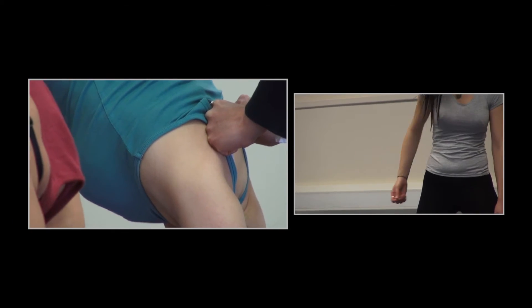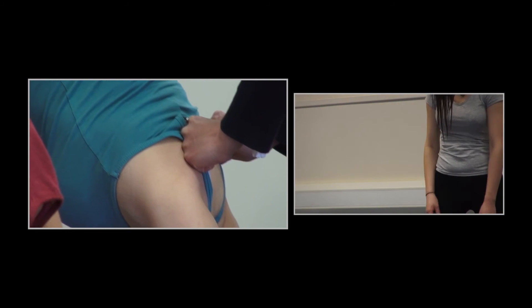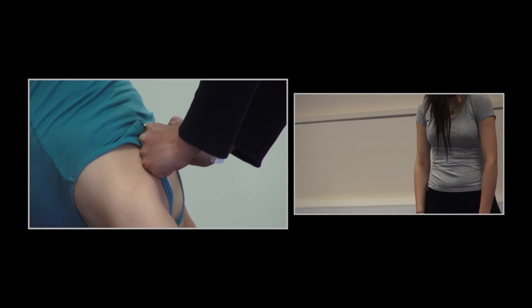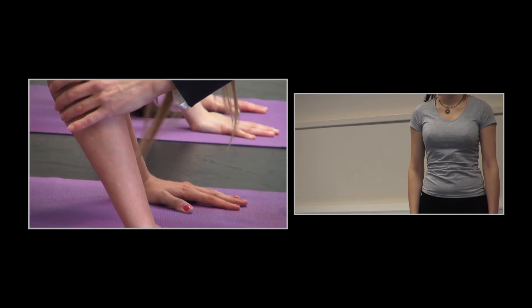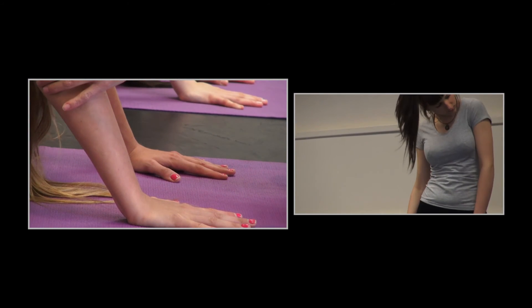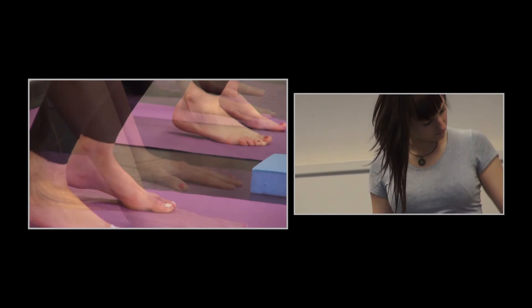The student begins to develop a spreading of awareness — a realization of how different body parts affect each other — and also an ability to originate movement in different parts of the body.